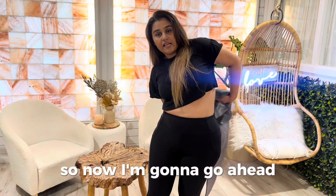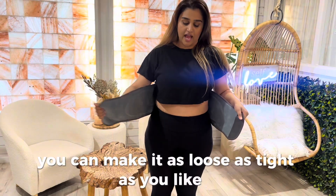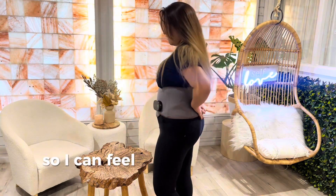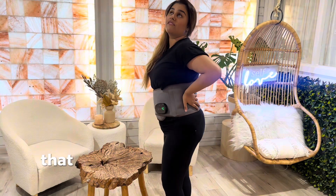Now I'm going to take this around my waist. You can make it as loose or as tight as you like. I personally really like it snug so I can feel the massage in the back and I can feel the heat coming through. That feels fantastic.